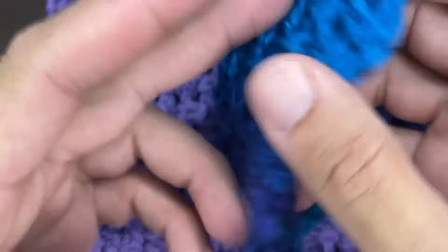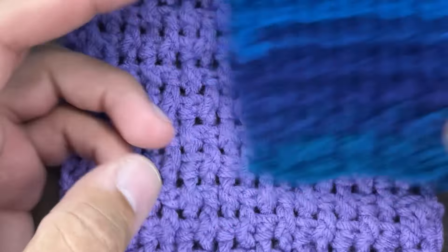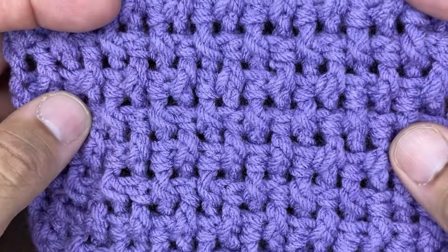This little swatch is worked up using a roving style yarn — very nice. And this is a worsted four weight yarn. You can use any weight of yarn. I do suggest that you follow the recommended hook size for the yarn of your choice. And without further ado, let's go ahead and jump right into this tutorial.